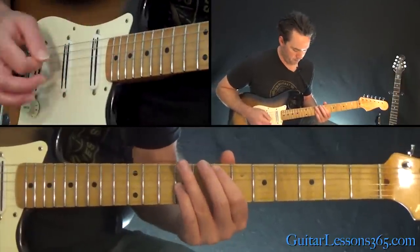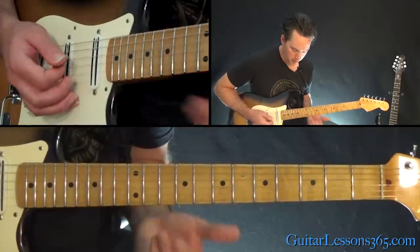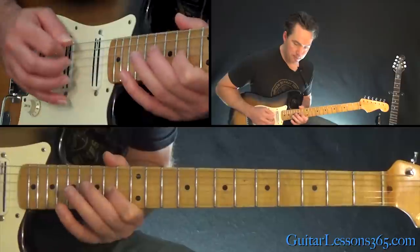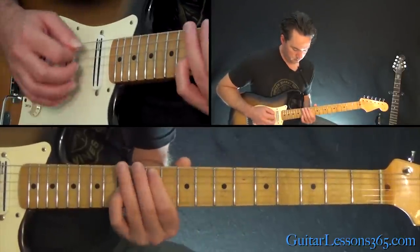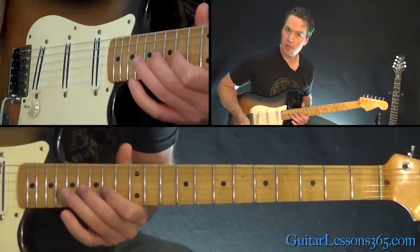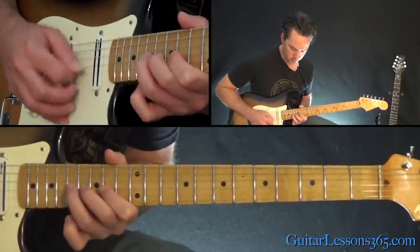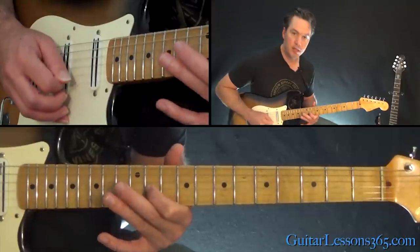Now the third time through, he changes it up a little bit. It starts the same way, and when he gets to that part, he does that little hammer between 16 and 17, back to 14, 16, 17, 16. Then it starts to look normal like the first and second time, except now we just go a longer ending. From that 19th fret: 16, 17, 14, 12, 11, and slide down to 9.